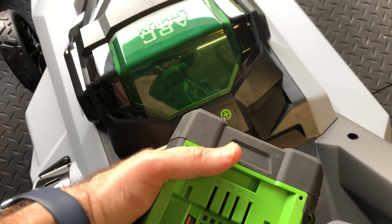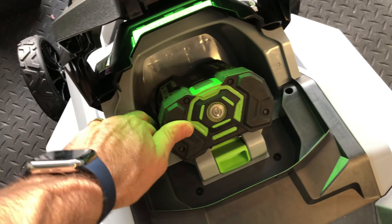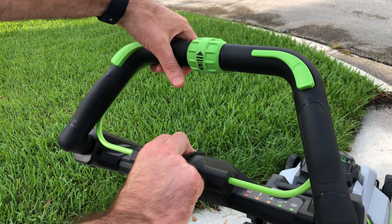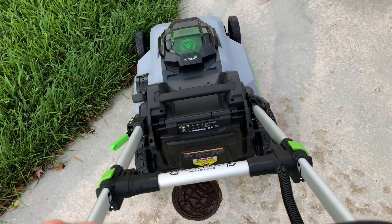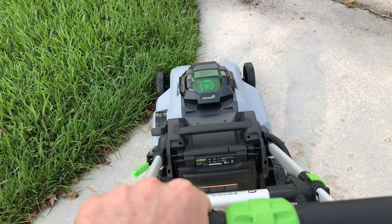Since I'm impatient, I'm just going to go ahead and use one of my existing batteries while I wait for the big one to charge up, just to see how this performs while I still have some daylight. So now I'm going to go ahead and turn this on — pushing down the power button while pulling back on the mower. It sounds pretty much just like a loud fan — much quieter than the gas mower.